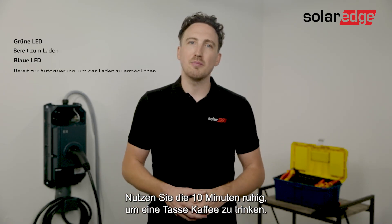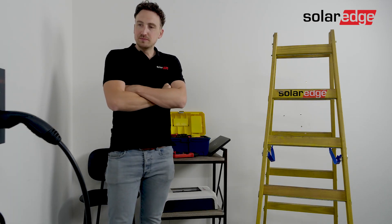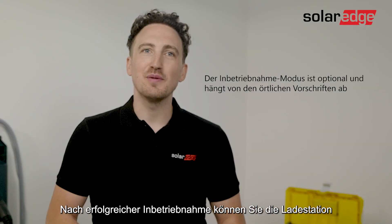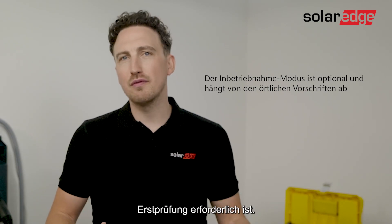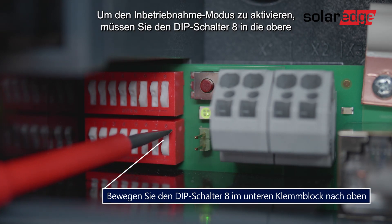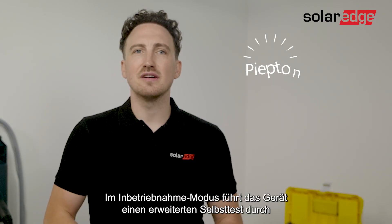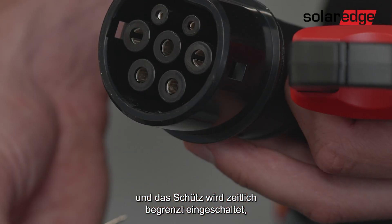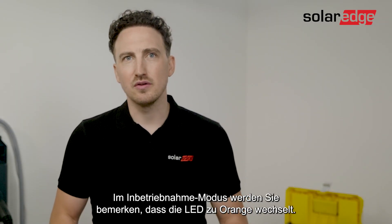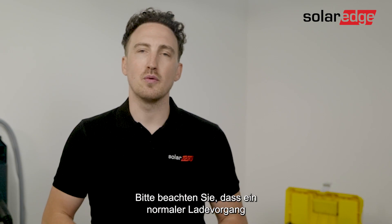Meanwhile you can use those 10 minutes to enjoy a cup of coffee. After the successful startup you can put the charging station into commissioning mode, needed to perform the required initial testing. To activate commissioning mode you will need to switch on dip switch 8 in the upward position and then press the service button until you hear a clear beep. In commissioning mode the device carries out an extended self-test and the contactor is switched on with a time limit to allow you to measure the voltage on the contact points of the charger gun. Once you're in commissioning mode you will notice the LED turns orange. Please note that a normal charging procedure is not possible when you're in commissioning mode.